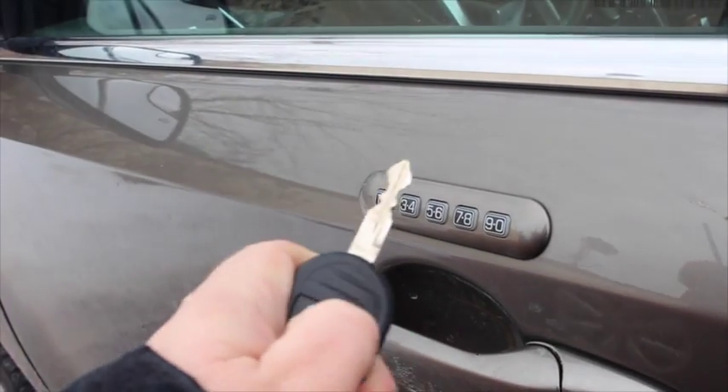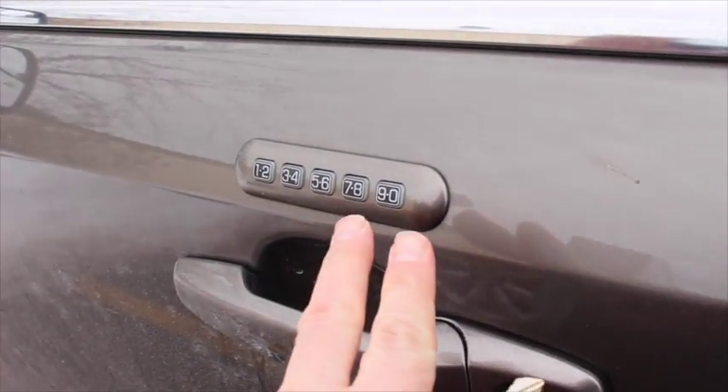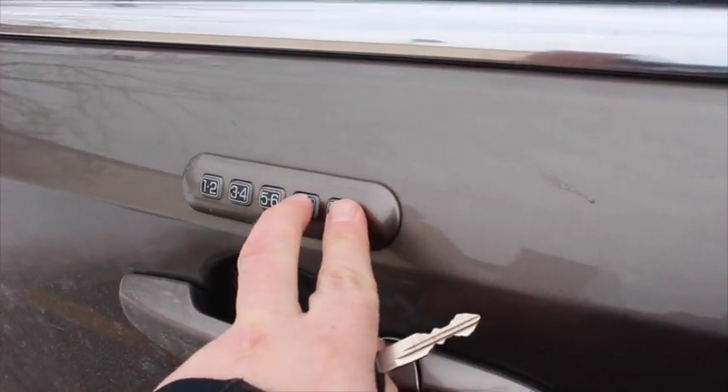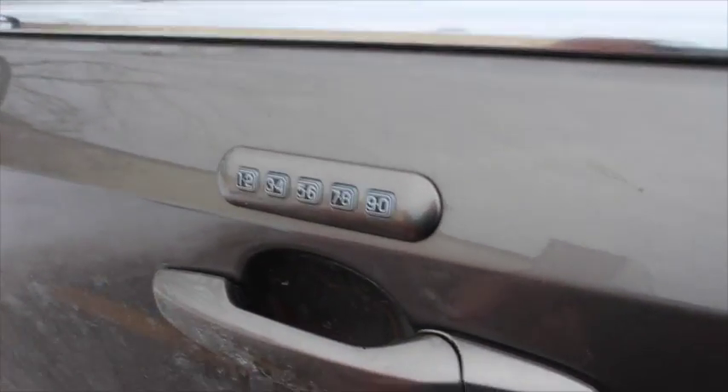So I'm going to unlock it using this, and apparently if you push the last two buttons on this panel simultaneously and hold them down for just a second, it will re-lock the door.